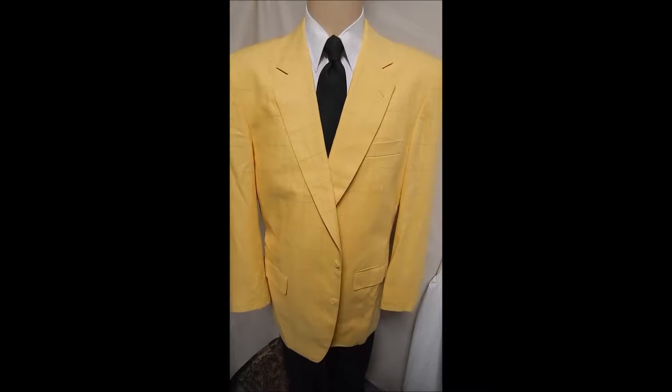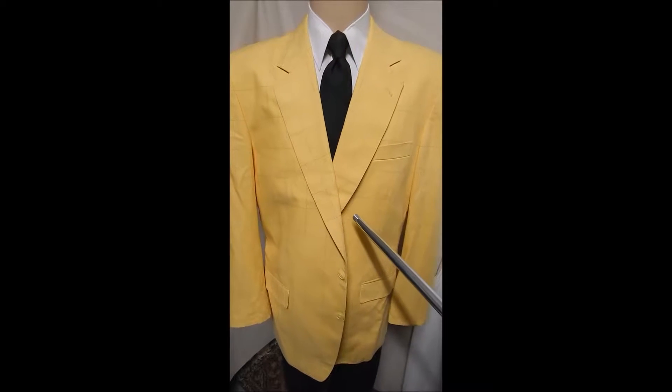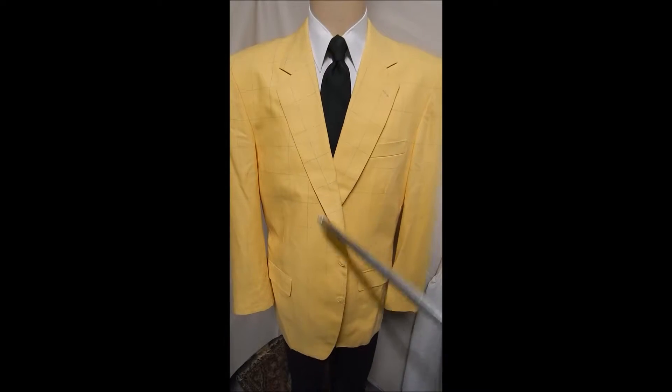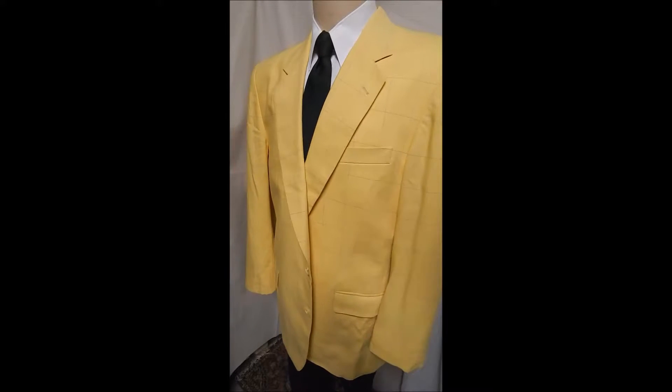If you're going to go with the yellow jacket, this is the one. It's bespoke and it's gorgeous in every way — two button front, not a top rollover, hiding flat pockets. Take a look at the fabric, this is Dormeuil.